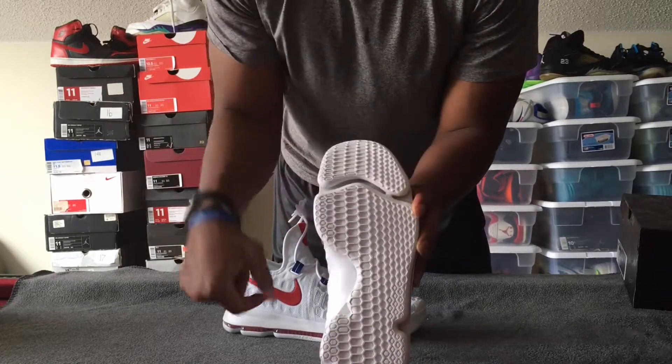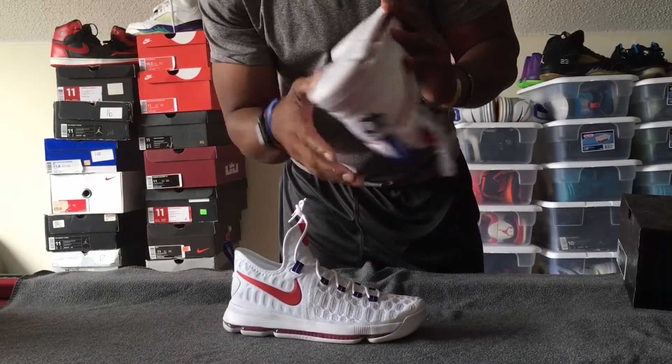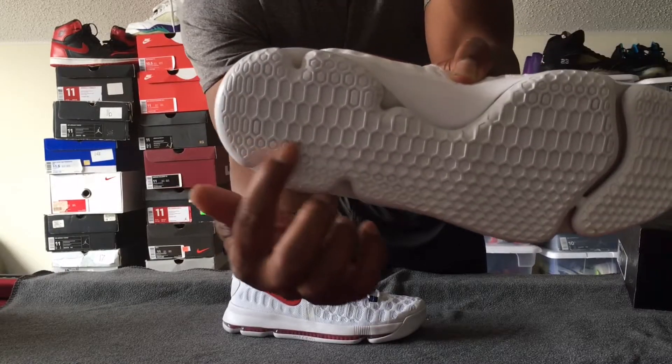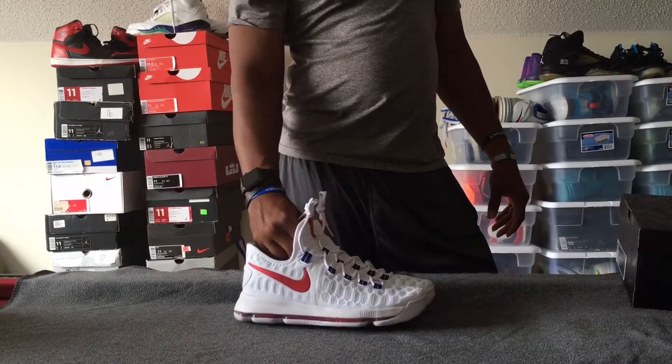Here's your outsole. It may not show up on camera, but you can see the KD logo slightly recessed there, and if I turn it you can see Nike Zoom right there.